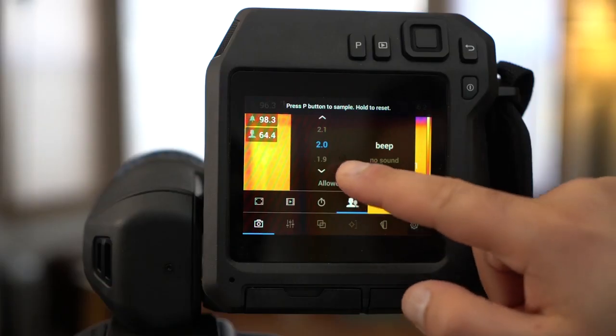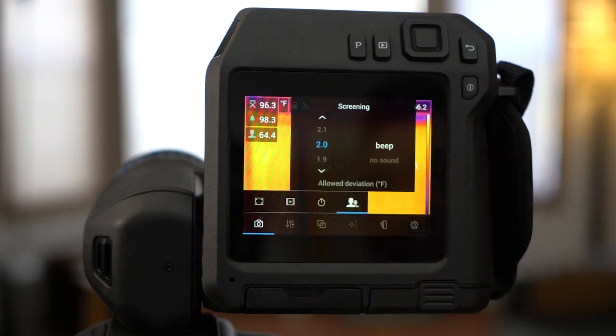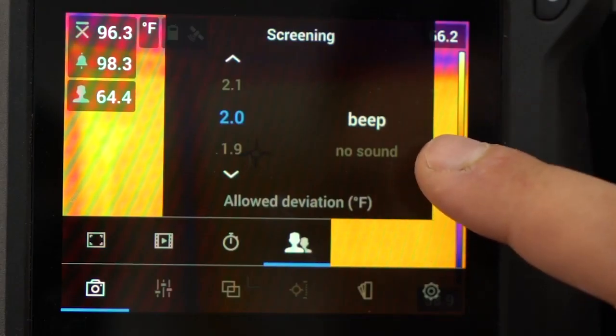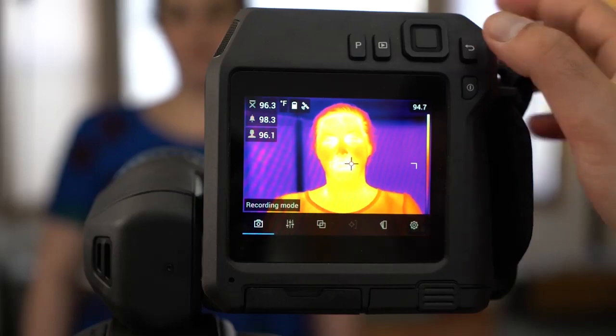Here's where you can set your alarm threshold. We're in degrees Fahrenheit, so we'll set the threshold to 2 degrees. You can also choose to turn the audible alarm on or off. Exit the menu.